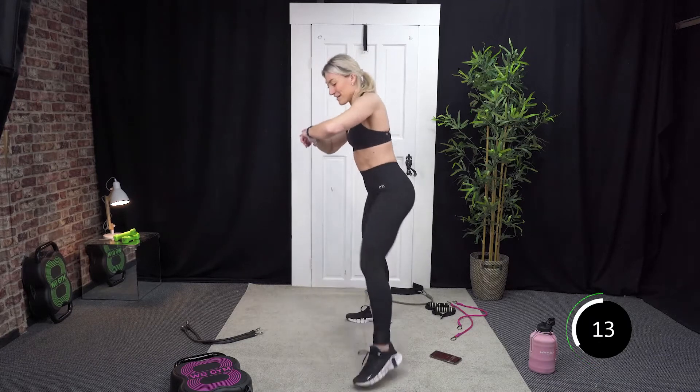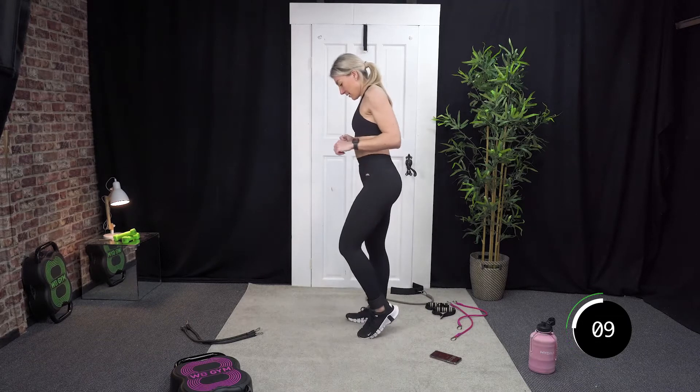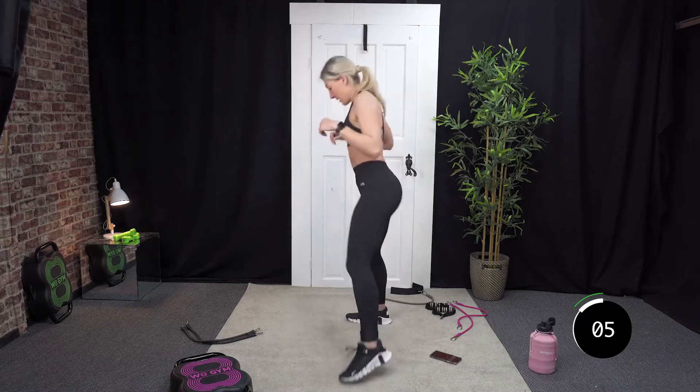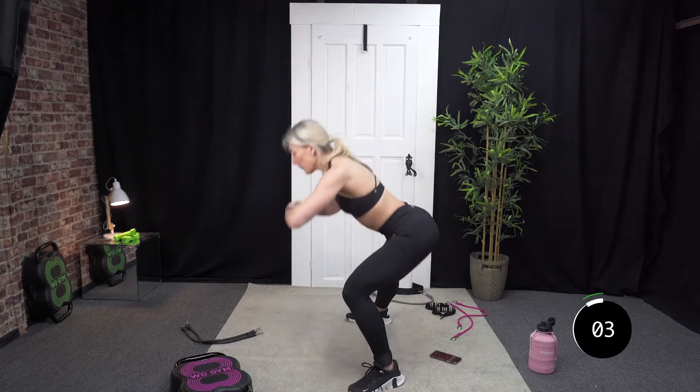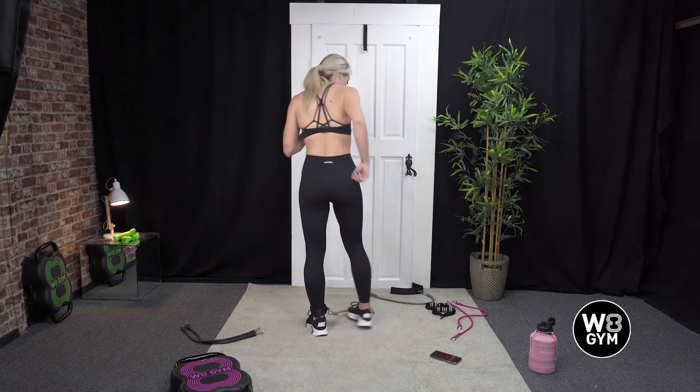Last 15 seconds. Good — 8, 7, 6, 5, 4, 3, 2, and 1. Well done.